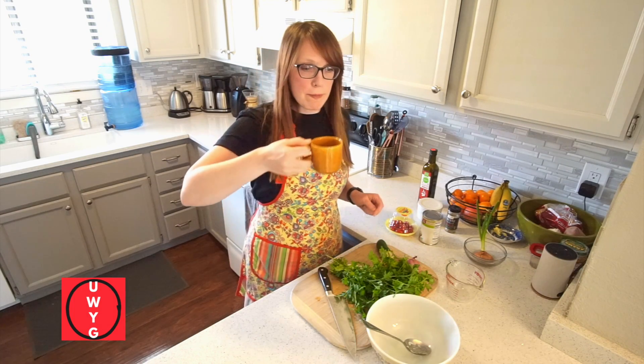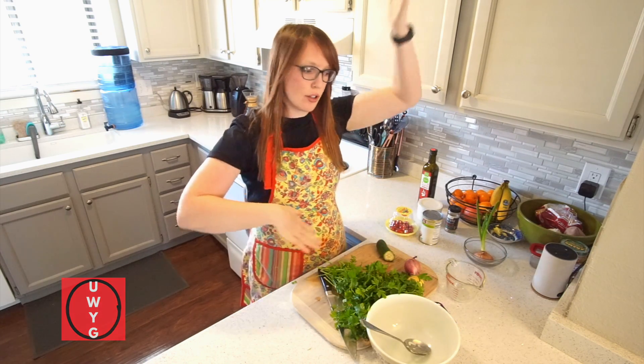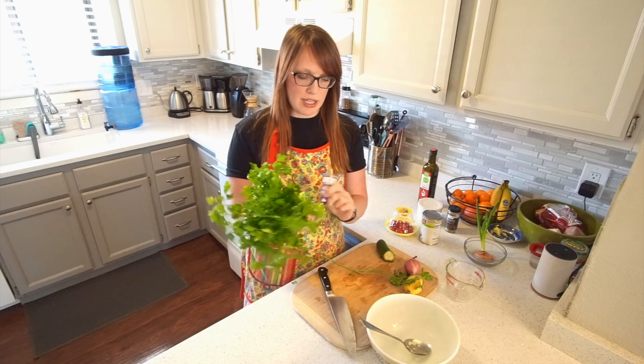Hi! Hey guys, happy day. I know that it is summer outside, and a lot of people have a lot of herbs, like cilantro and parsley growing.